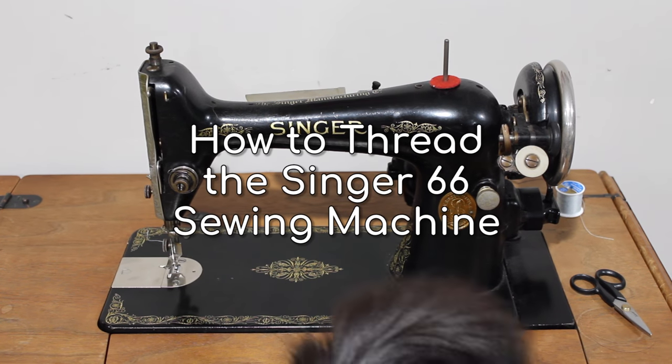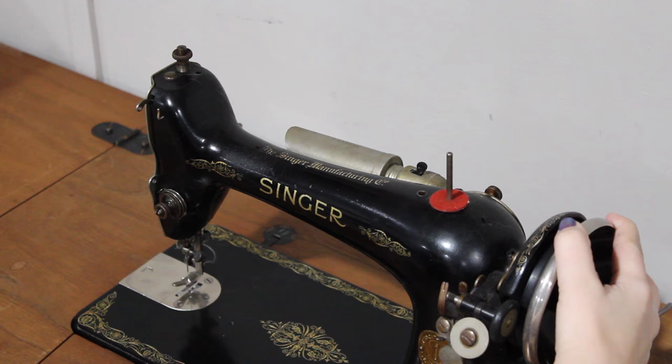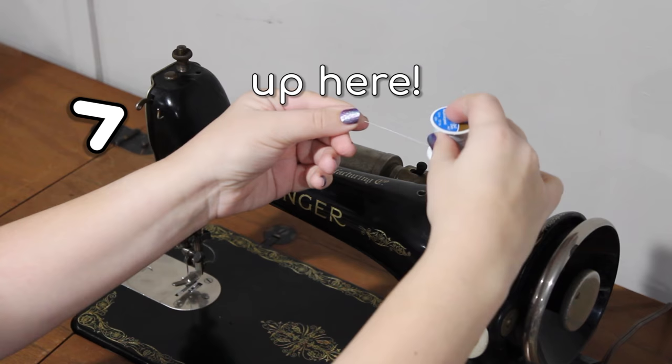Today I'm going to show you how to prepare the Singer 66 sewing machine for sewing. Start with a spool of thread on the spool pin and turn the hand wheel so that the thread take-up lever is in the highest position.